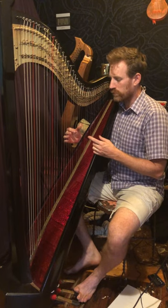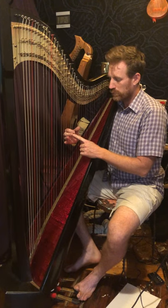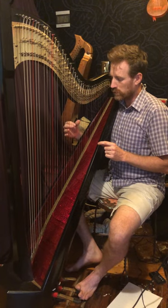Then we move down to an F7 — thumb goes down one, fourth finger on C, middle finger on Eb, then F, and A on top. That's the way your hand is.